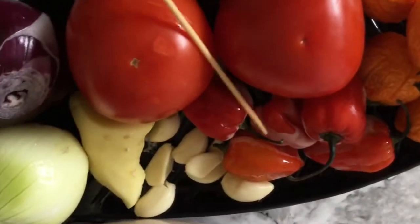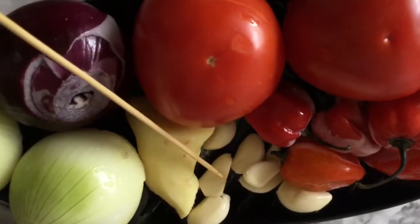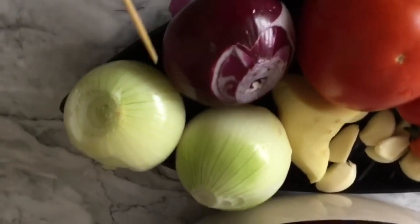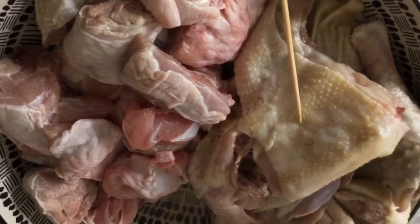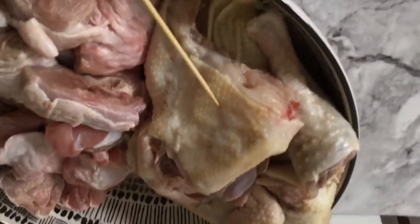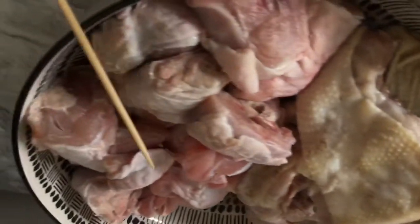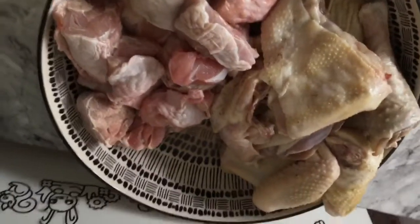Two medium-sized tomatoes, five habanero peppers — you can use more or less — six cloves of garlic, about a thumb-size of ginger, one red onion, and two brown onions or Spanish onions, medium sizes. I have my chicken which I have washed nicely, and there is my turkey. You can use any meat or protein of your choice.